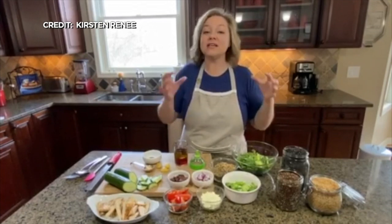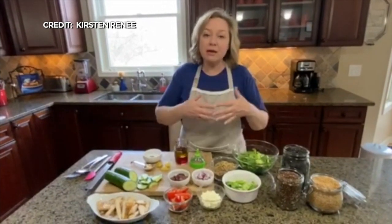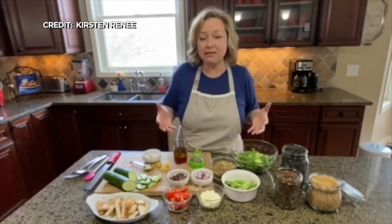What I want to do today is show you how I'm taking some of those ingredients and building this healthy, delicious salad that your whole family can enjoy.